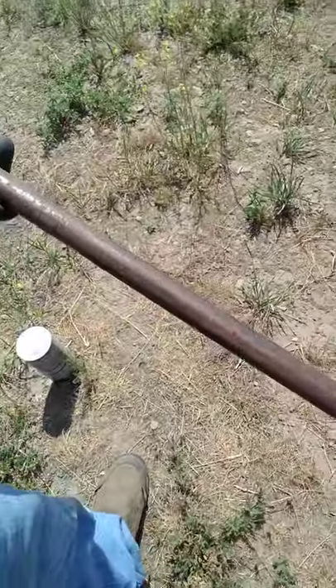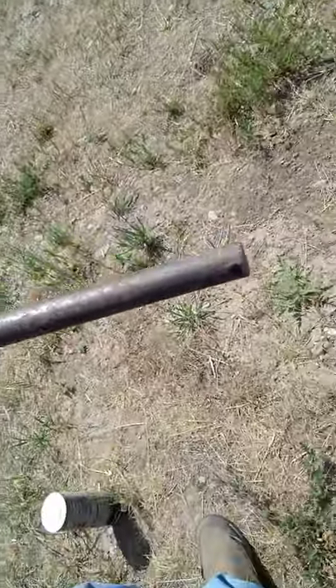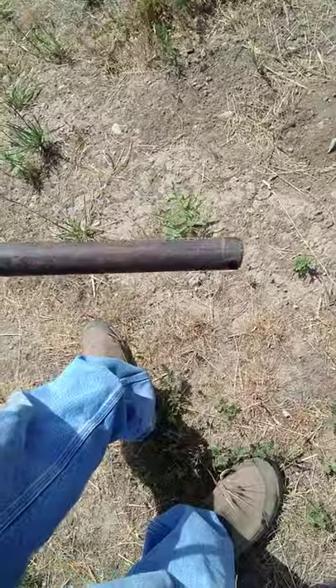Some applicating instructions will say to use any sort of object to poke holes, which is technically true. This is what I'm using — it's just a piece of like three quarter inch rod. This happens to have a hole in the end because it had a pin in it at one point.